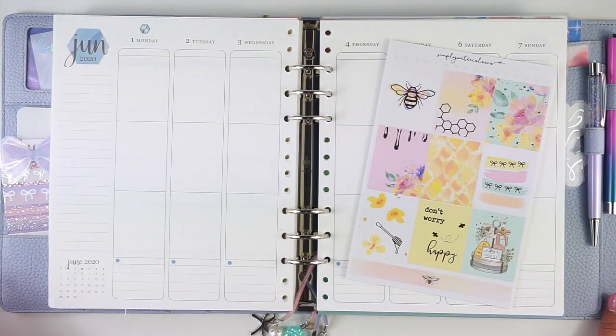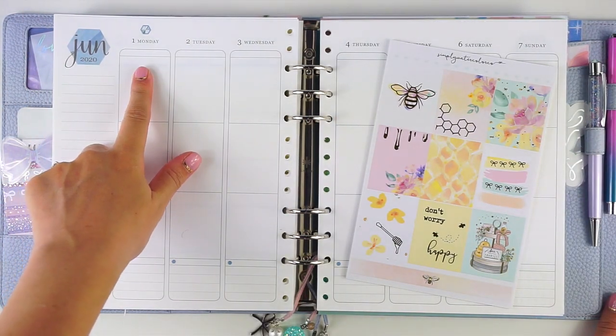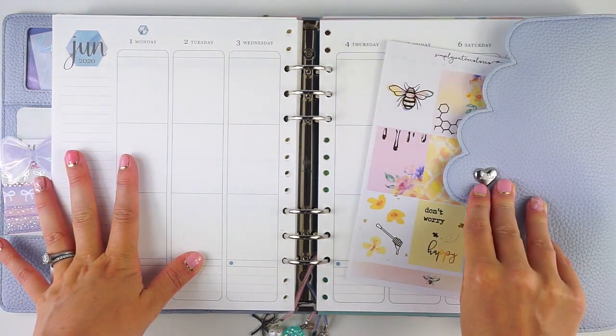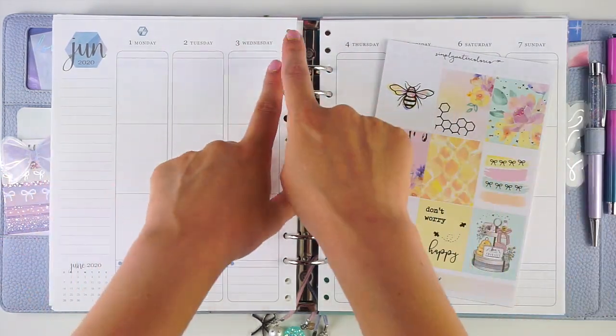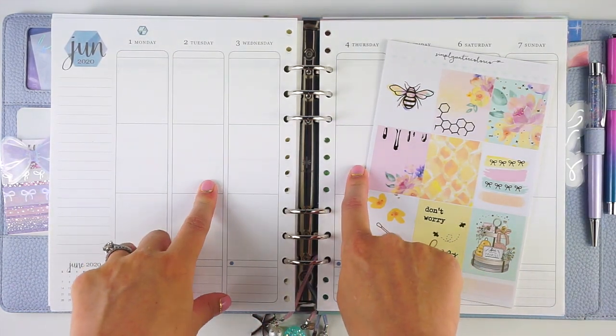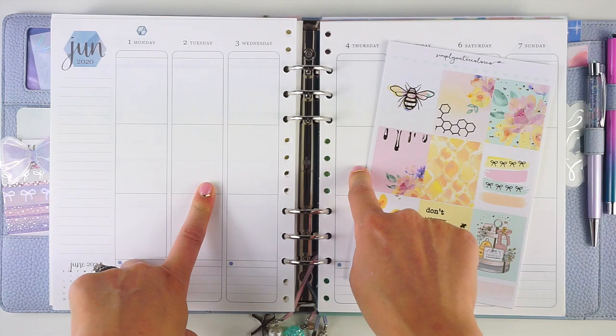Hey everyone, it's Lindsay from My Crafty Plans. Today I'm going to be planning the week of June 1st in my memory planner. This is my Aura Estelle A5 Wide Cloud, and these are the Erin Condren vertical neutral binder pages which I have repunched to put in here. I do have a full setup for this linked down in the description below.